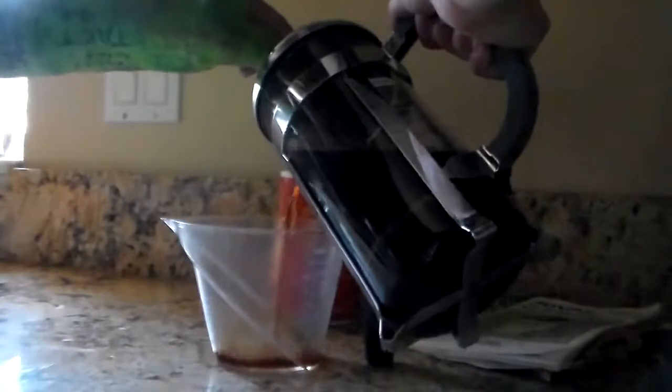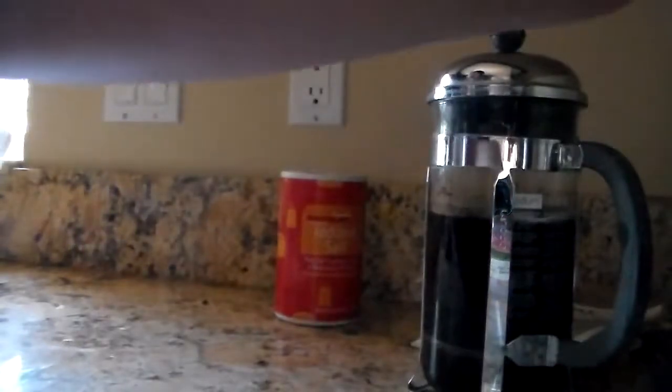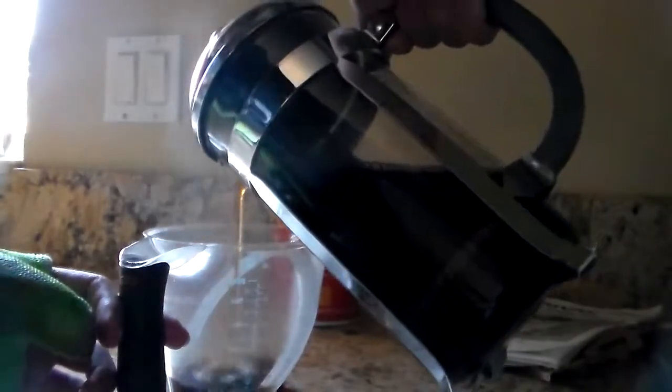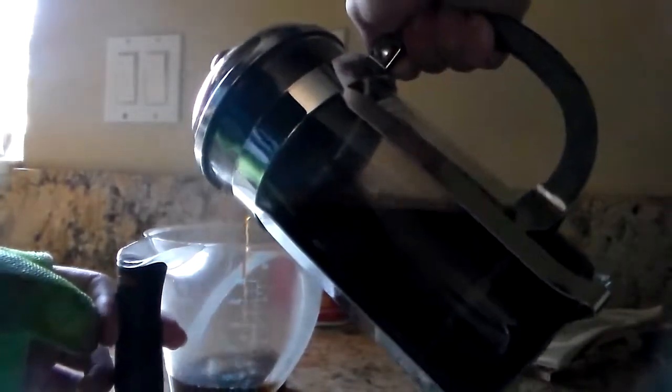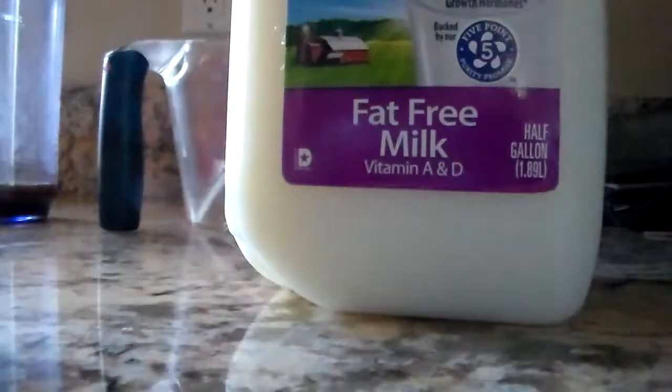So you're going to start off with brewing some coffee, and then you're going to go ahead and pour 1/4 cup of coffee in. You can also use espresso — it will be stronger — and if you want to make it cream-based, just add milk instead of coffee. Now you're going to want to stick your coffee in the refrigerator and make it cold.